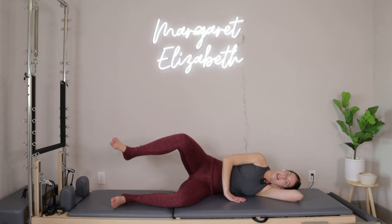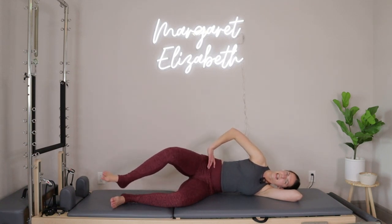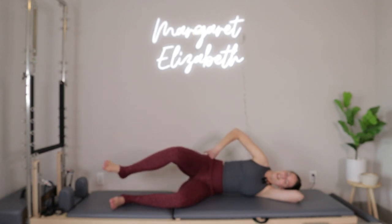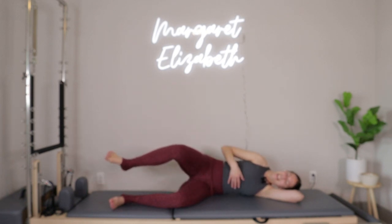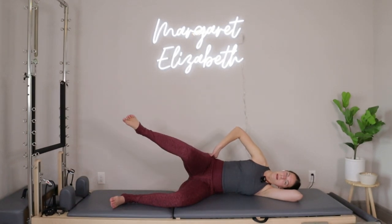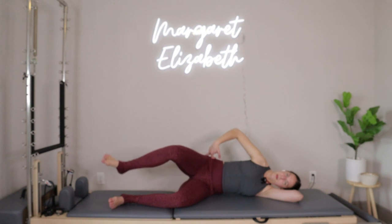So we tap the knees, we'll open up, tap the heels. We just keep going like this. As you continue to move here, I want you to just check in with the right side of your body — there should be a little bit of space there between you and your mat. Let's just do three more. This is three, and two, and then last one.